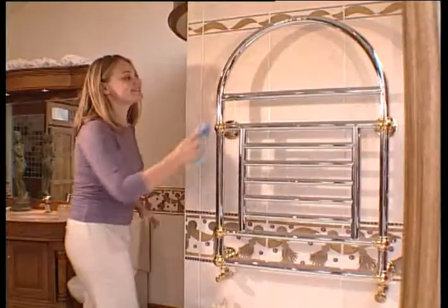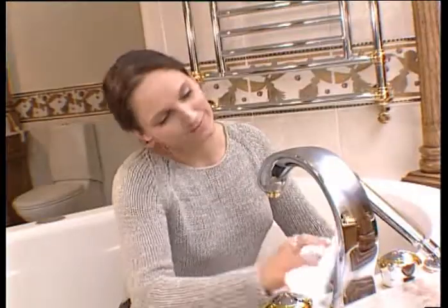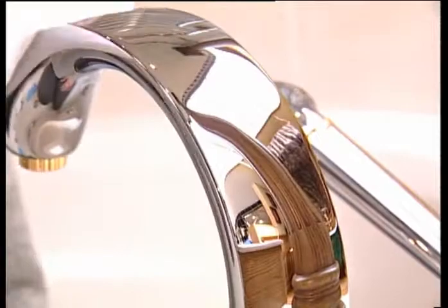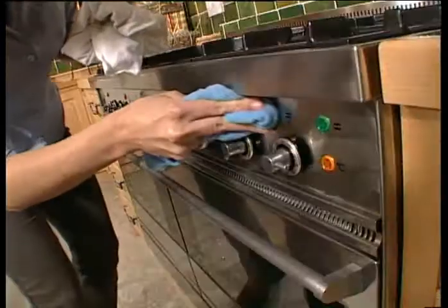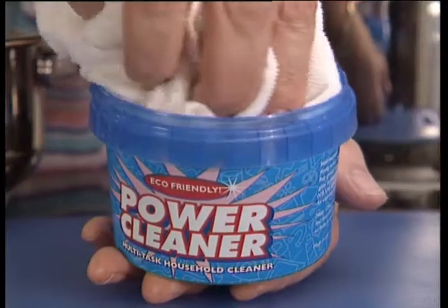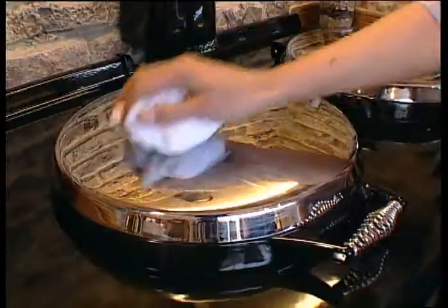PowerCleaner. Back by popular demand. This multitask paste is the environmentally friendly way to clean around your home. The formula has been recommended by millions worldwide. A little is all you need to clean those delicate, shiny surfaces all around your kitchen, leaving everything sparkling like new.